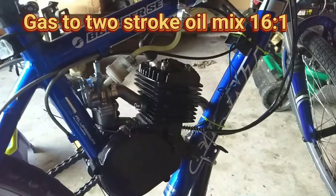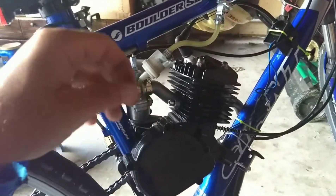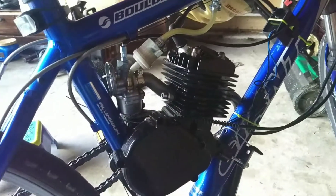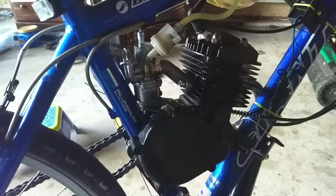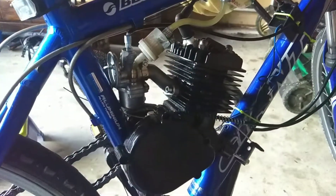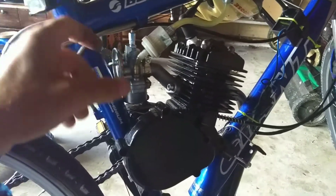It starts off with a 16 to 1 oil ratio, which is a lot of oil — a really thick mix. There's probably four or five hours on this bike and we put a whole gallon through it. I'm switching to a different ratio now; I won't say which because I don't want anyone messing up their bike. I pulled the spark plug out three times and it was very oily, but I believe now that I've switched the ratio the spark plug is going to be fine and I won't have to pull it except for routine maintenance.